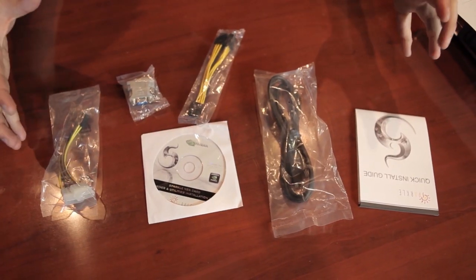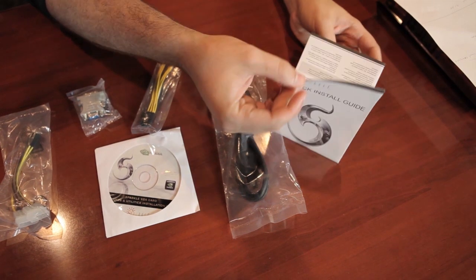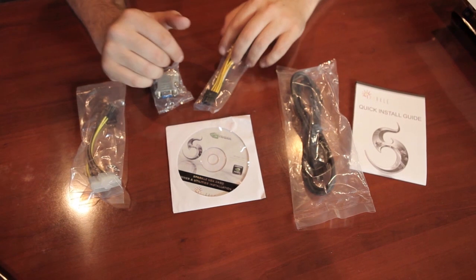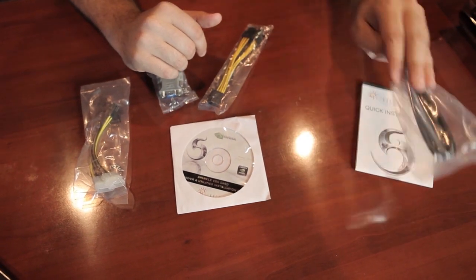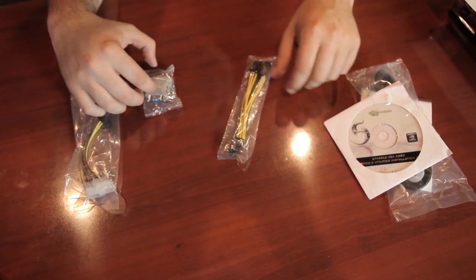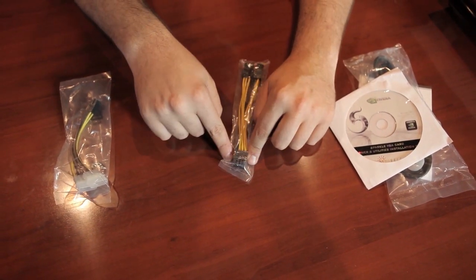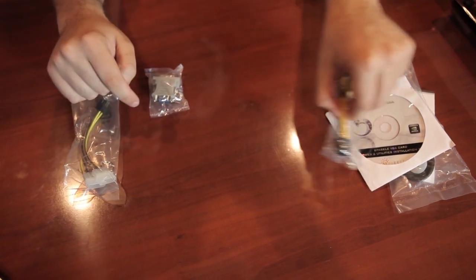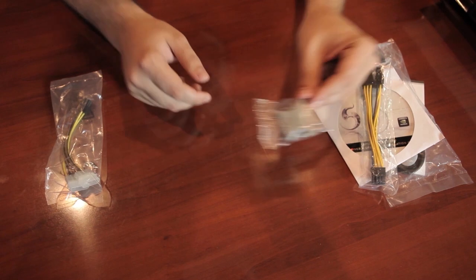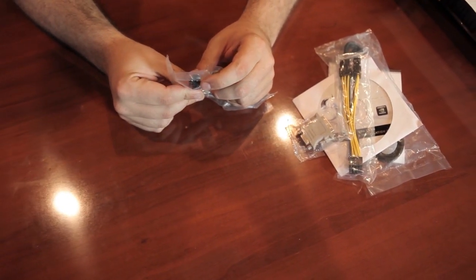Here's what's in the box — there's a lot of stuff. Quick install guide, which basically just says shove it in and it'll work — don't do that. There's a DisplayPort cable, a driver disc (download the newest drivers unless you don't have an internet connection), two 6-pin connectors, one 8-pin connector for PCI Express power, a DVI to VGA adapter, and two Molex to 6-pin PCI Express adapters.